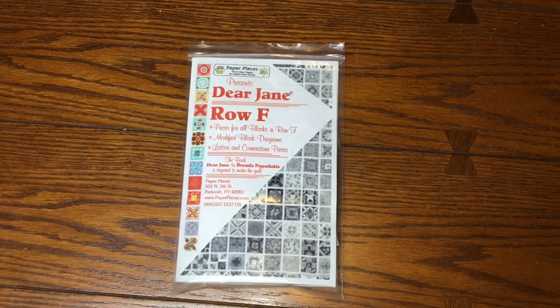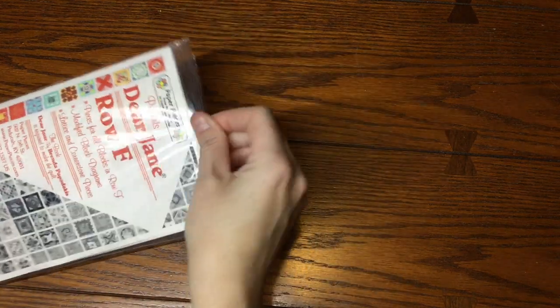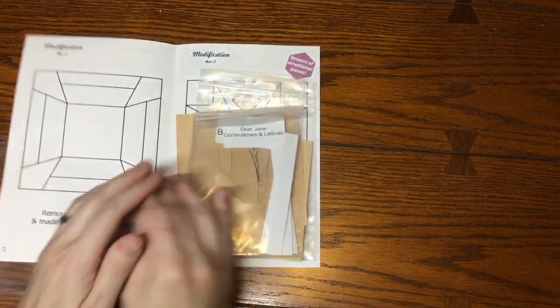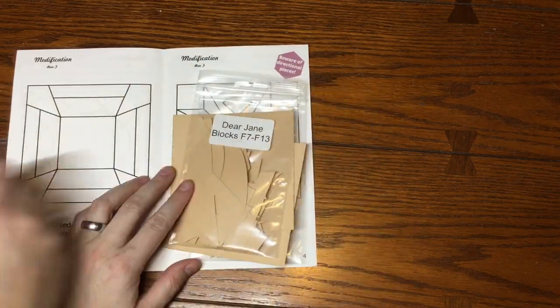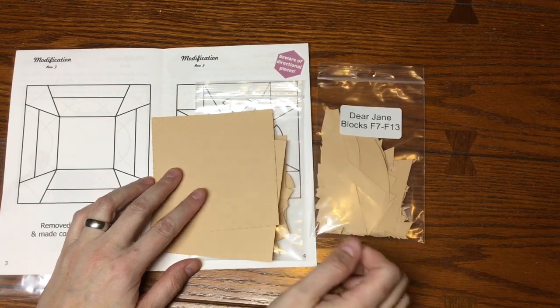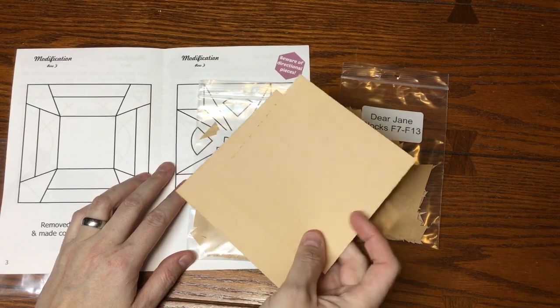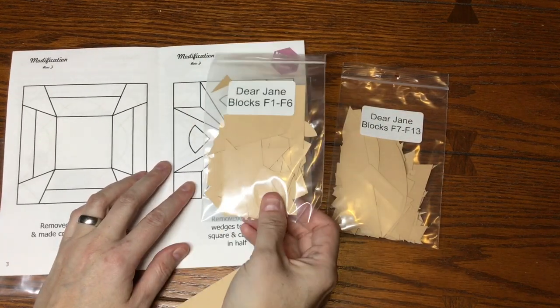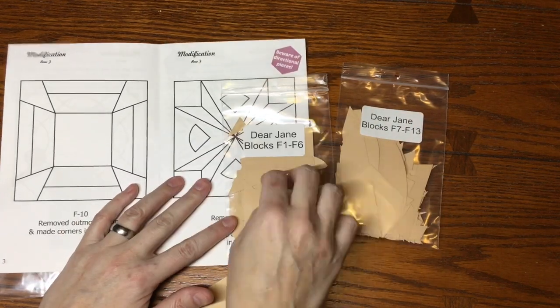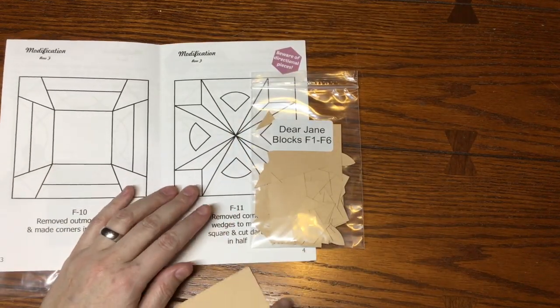This is the first row F bag sort video. We're going to open this up and see what we've got. We have cornerstones and lattices which I'll set aside. F7 through F13 will be covered in the second bag sort video. I've got two four-and-a-half inch squares and F1 to F6, so we're going to do the F1 to F6 bag right now and set F7 to F13 aside for later.